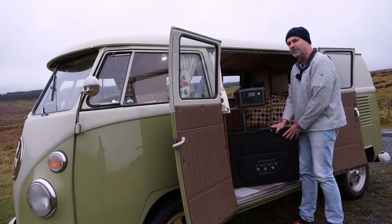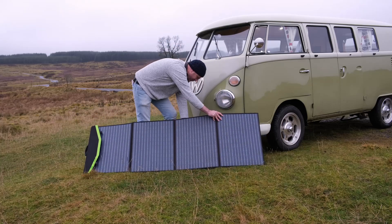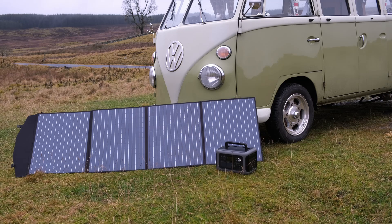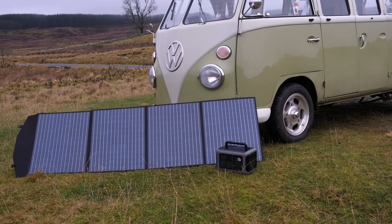This is the SP033 200 watt foldable solar panel. It converts up to 22% of sunlight into usable energy and it packs down to just 65 by 55 centimetres, which is a great size for stowing in the van without taking up too much space. It comes with an MC4 connector already attached. The solar kit includes an MC4 to alligator clip with fuse, MC4 to DC 552 cable, and an MC4 to Anderson cable, plus five charging adapters. The built-in case has kickstands which enable you to position the panel in any direction during the day.